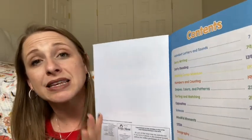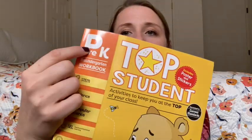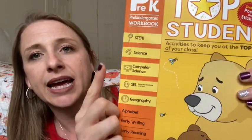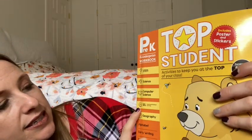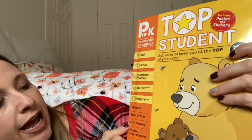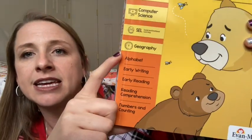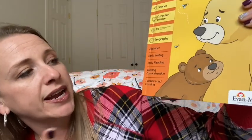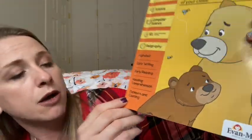Essentially, the way that this book is divided up is by sections. So this is going to be your pre-K level. They're going to have all of these — STEM, science, computer science, social and emotional learning, and geography. And then these ones are going to be your English sections: the alphabet, early writing, early reading, reading comprehension, and then numbers and counting, which is math. Each section is divided by color code.